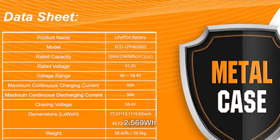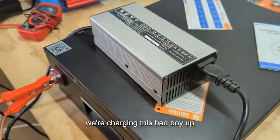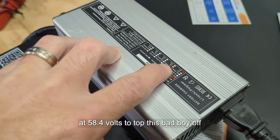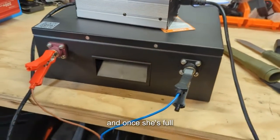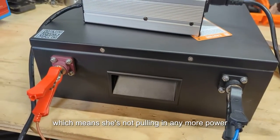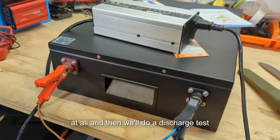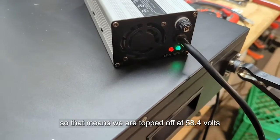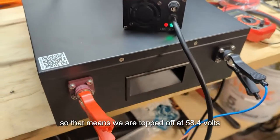We're charging this up — I think the expected capacity was 2560 watt hours, so let's see what we can pull out. We've got our constant current constant voltage charger set at 58.4 volts to top it off. Once it's full, the light over there will turn green, meaning it's not pulling in much power at all. I can see a green LED light now, so we are topped off at 58.4 volts — we're good to go.